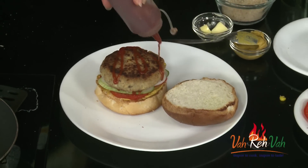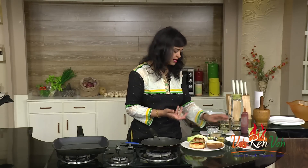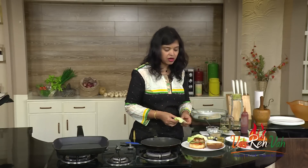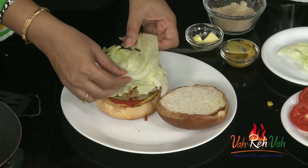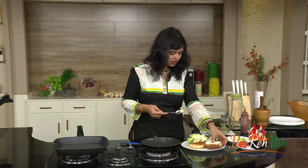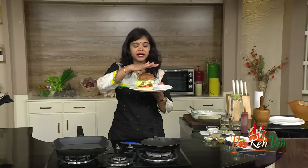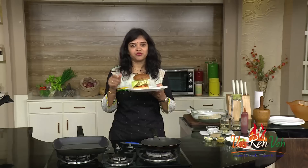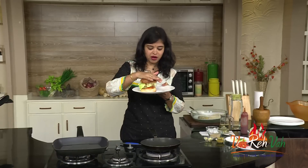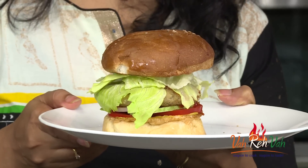Now very slowly place the soya chunks burger patty on top. You can add more tomato ketchup and some lettuce — either at the bottom or at the top, your choice. Garnish your burger the way you like it. I always love to add more lettuce. Spread a very little butter on the top part of the bread and seal it. Nobody will guess this is vegetarian — they will think it's a non-veg burger! Give it to your kids and they won't even know what you've added.